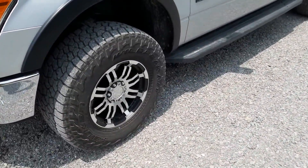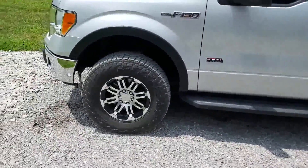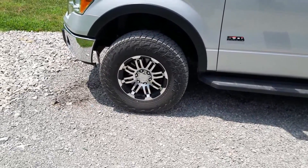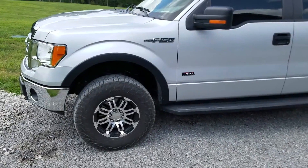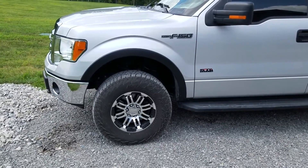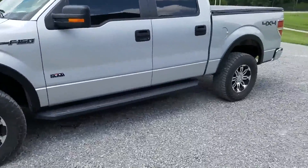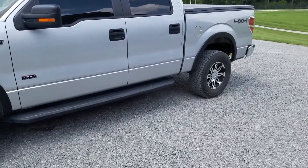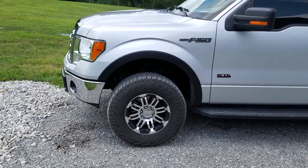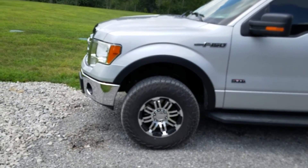I just wanted to show you these because I think it's a good value. When you're paying a little over $350 for a whole set of aftermarket wheels with the caps and new lug nuts, and they've held up pretty well — the thing is, I don't take these off in the wintertime. A lot of guys have a set of wheels just for summer then put the stock stuff back on in winter. I leave these on 24/7 all year long — they see the summer heat, winter snow, gravel roads, mud, the whole nine yards.